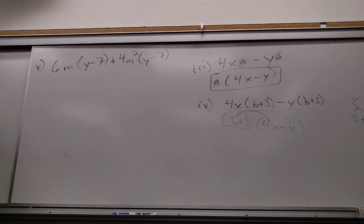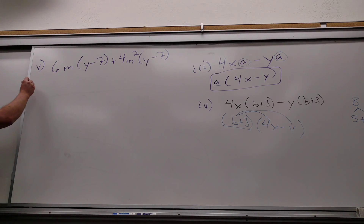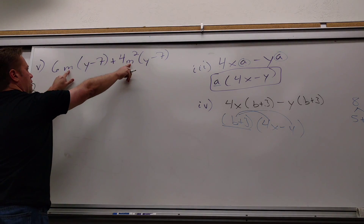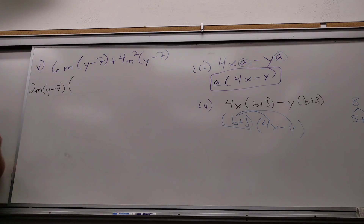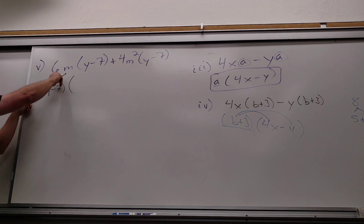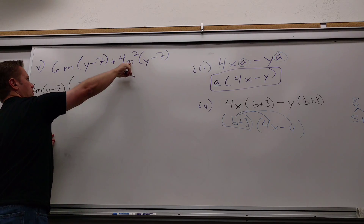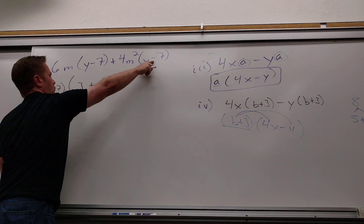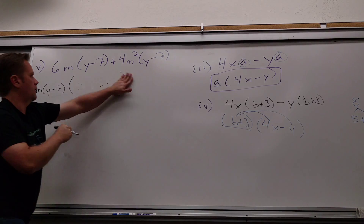So now you just treat y−7 as another thing to look at. If you look at your numbers, what can come out? 2. Now look at your variables — how many m's can come out? 1 m. And how many y−7's can come out? 1. The process doesn't care — you just take out whatever that is, however many you can take out. So what's left here? 3 plus 2m — you took his m and you took his y−7, and you had 2 m's, took 1, so you've got 1 left.